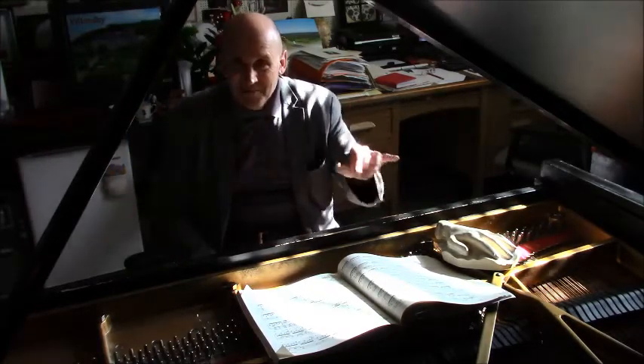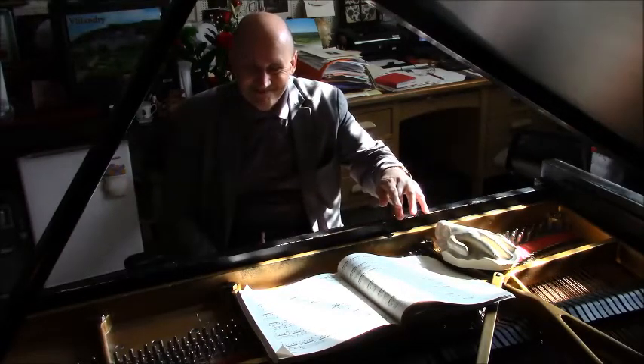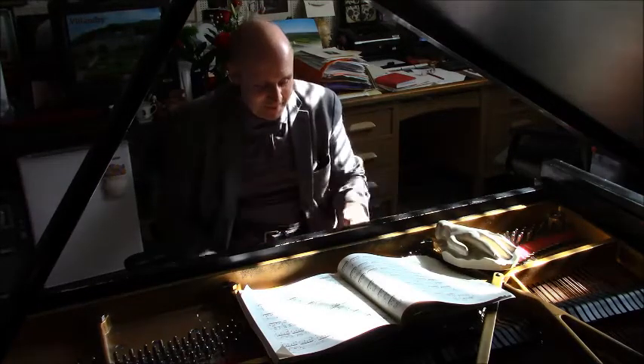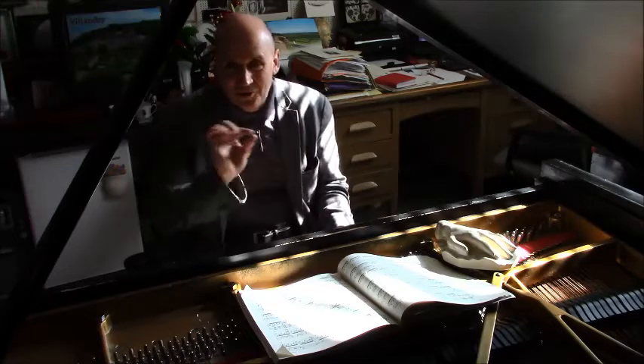Here, you have to play with a certain effort of speed when depressing the key — straight finger, supported by the palm — all of that dynamically piano, without holes or unevennesses.